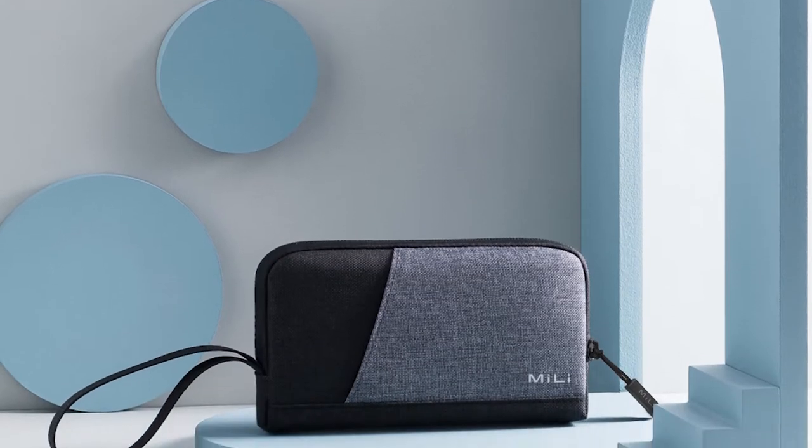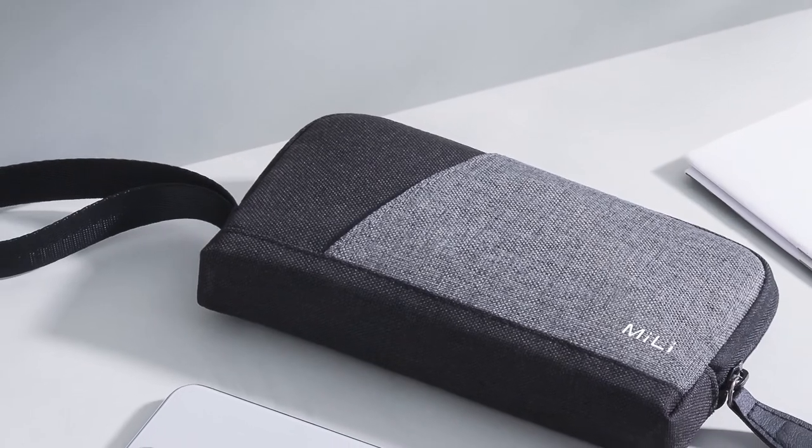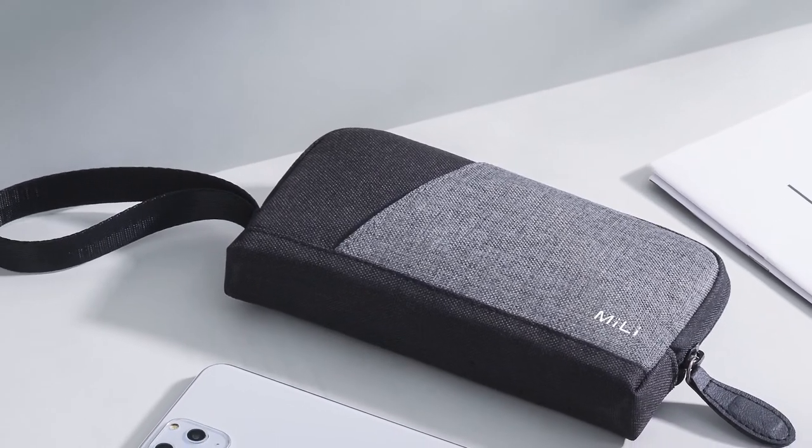The pouch will also not work if the zipper is not fully closed. It is now available for only P850 at the official Mili flagship store on Lazada.